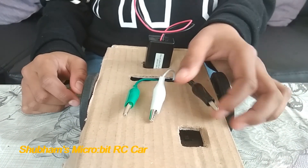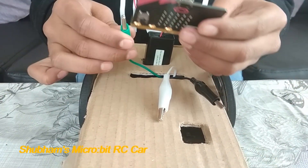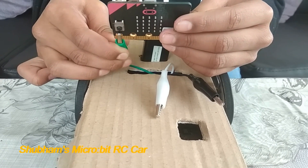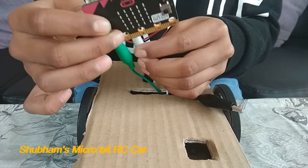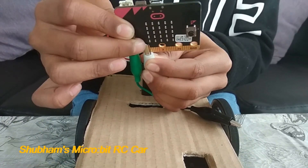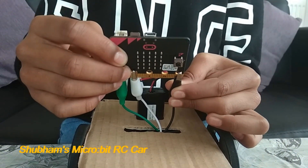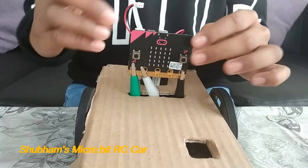Now let's connect to the Microbit. Signal 1 from motor 1 will go to pin 0. You can connect to any pins from 0 to 2. Signal 2 will go to pin 1. And the negative will go to ground. These are all the connections for the car.